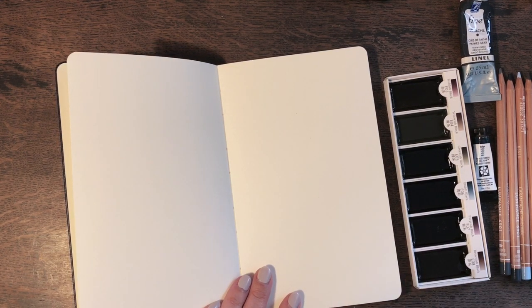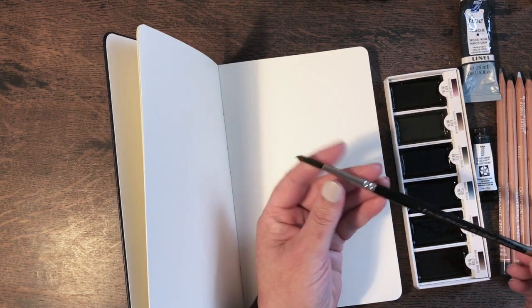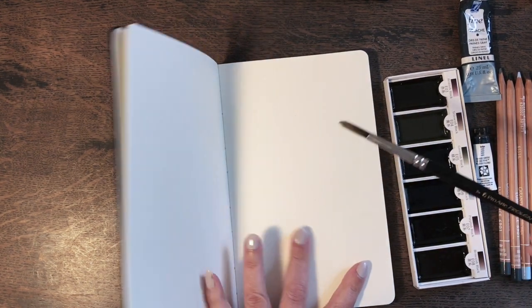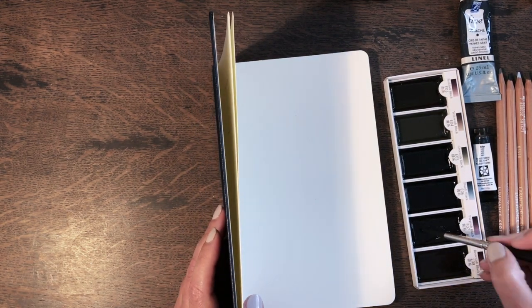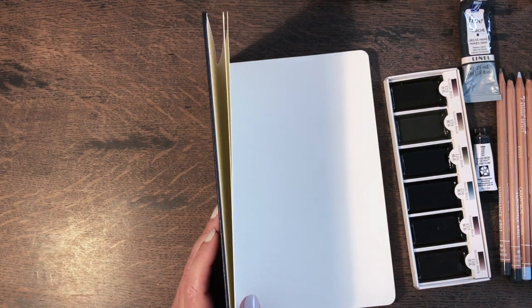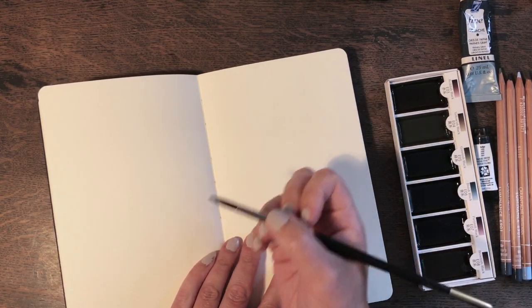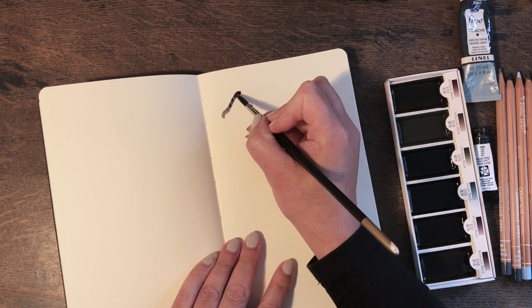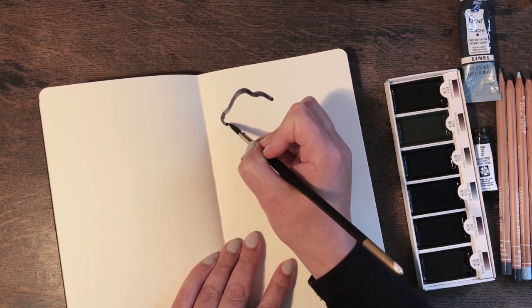The first thing we are going to do is paint. I have my ProArt ProLean series 101 round brush — number seven — and it's good for painting clouds because we can get a lot of water loaded onto the brush. This paint is very highly pigmented so I don't actually need that much on the brush. We will start here and just do a lovely simple cloud shape.